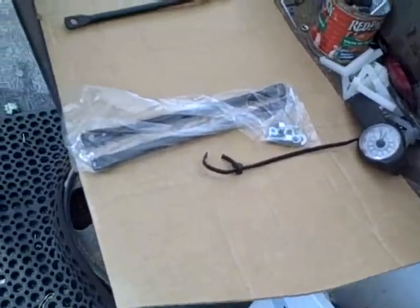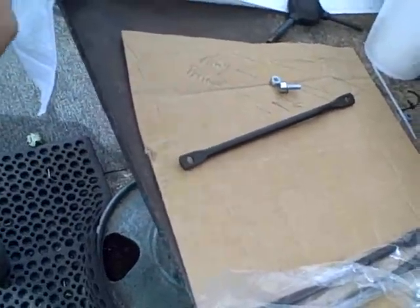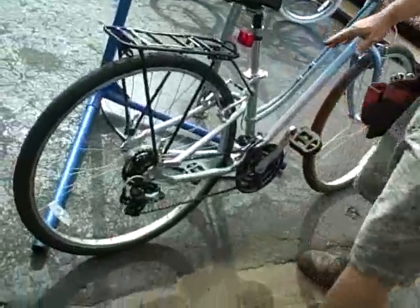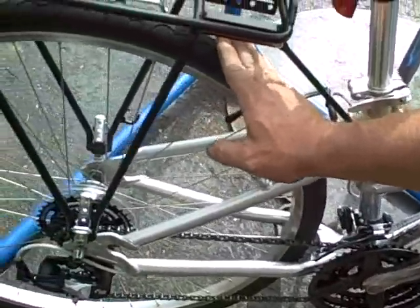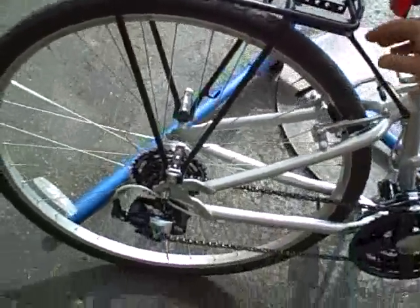I got one out of the package because I'm finishing up an installation. Come on with me and we'll go check out the installation. This is also on an extremely small frame — an extra small hybrid style 700C wheel — and you can see how this rack is fitting on here. I put it down for ground control.